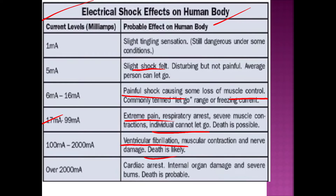At very high current levels, the conditions include ventricular fibrillation, muscle contraction, nerve damage. With a current of 2,000 mA, it causes cardiac arrest, severe burning, and can result in death.